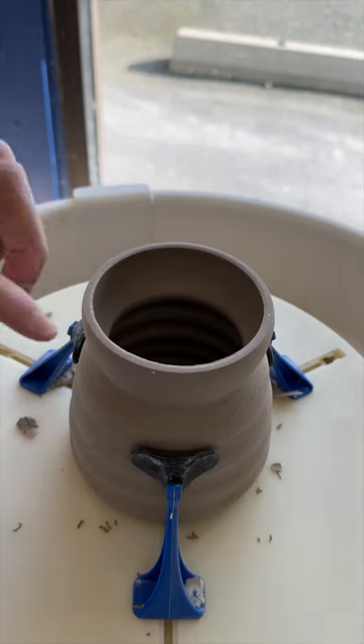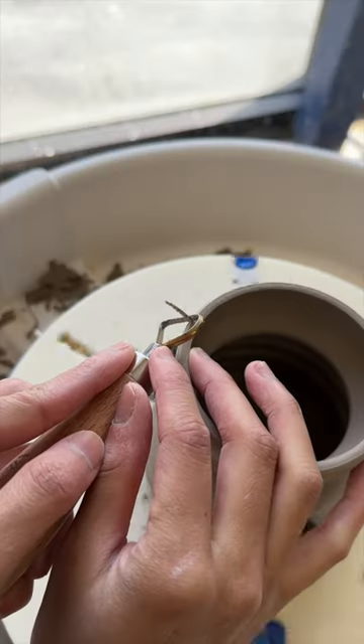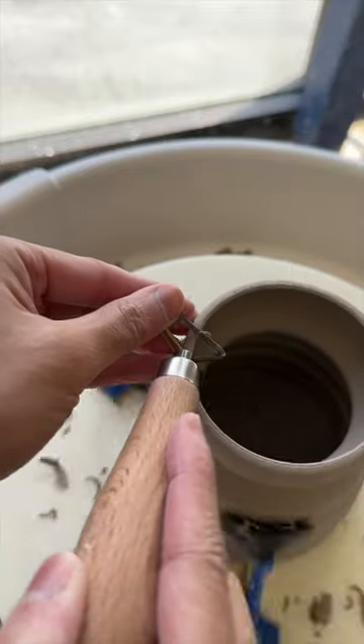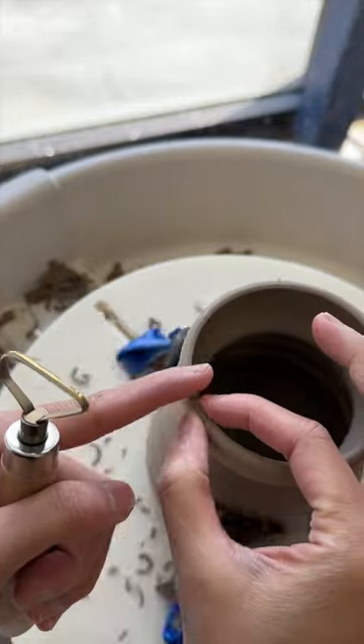See how this edge right here is squared? If you look at your mugs at home, your glass cups, paper cups, even bowls — this edge is 99% of the time going to be rounded. The squareness makes it hard to drink out of, and also, at such a sharp angle, risks chipping.